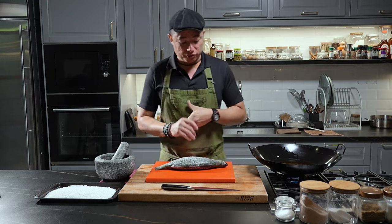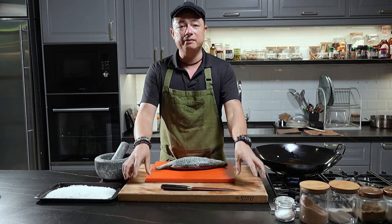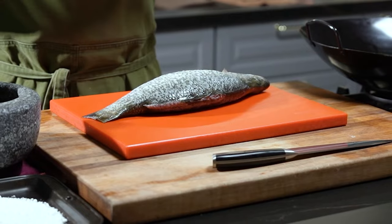Alright, so first off for this dish, what we need to do is prep the fish. Now, before I go into prepping the fish, it is very crucial that we have different chopping boards for different purposes. As you can see, I use one all the time — this is my general chopping board, which I use for almost anything that's non-protein.